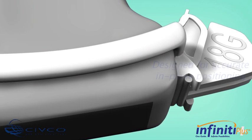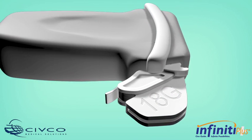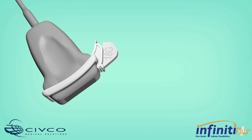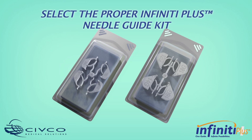Infinity Plus Needle Guides are designed for accurate in-plane positioning during procedures where access is difficult. The Infinity Plus Needle Guide provides a safe, reliable, and efficient tool for ultrasound guided puncture procedures. Each needle guide is conveniently packaged in a sterile procedure kit.